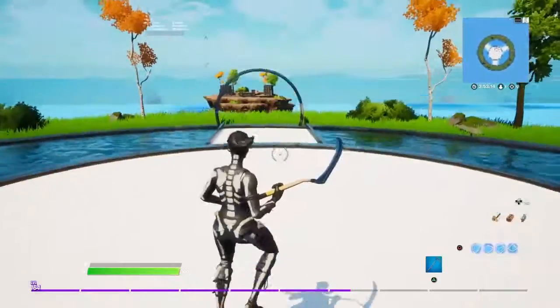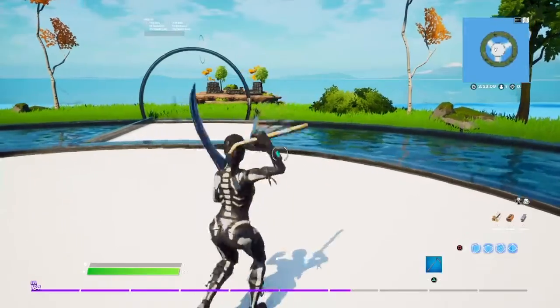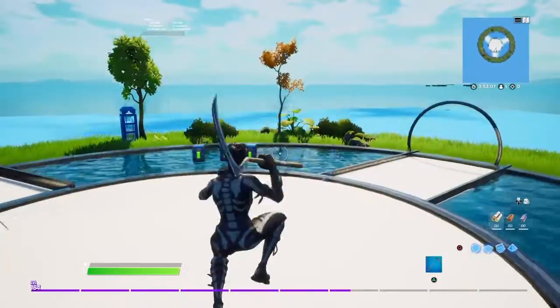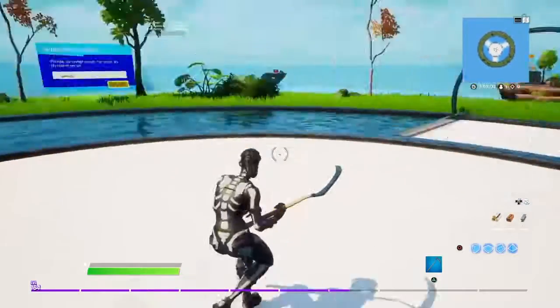Yo what's up guys, in today's video I'm going to be doing gameplay of the squat kick emote. I also did gameplay of the extraterrestrial emote — it's going to be on my channel if you guys want to check it out. And also I got a new mic so let me know if it's better or worse.